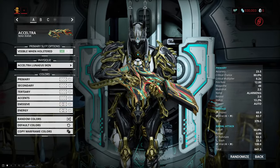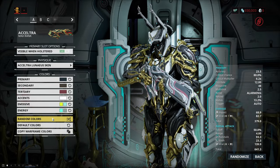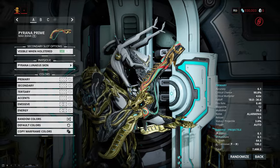Up next we have what is probably my favorite skin of the bunch, which is the one for the Exotra. It doesn't look too amazing in the base colors, but it still looks nice. Once you start playing around with different colors, it can look just downright gorgeous.